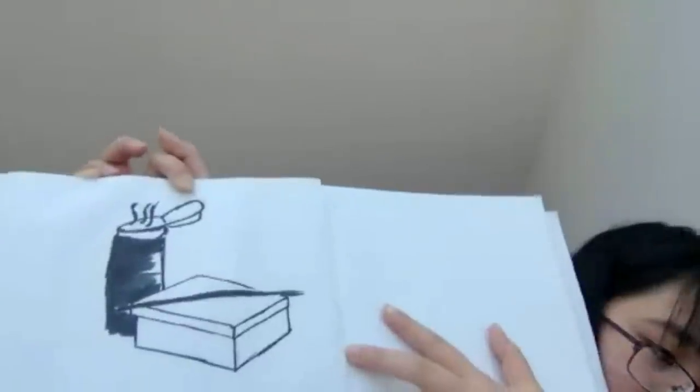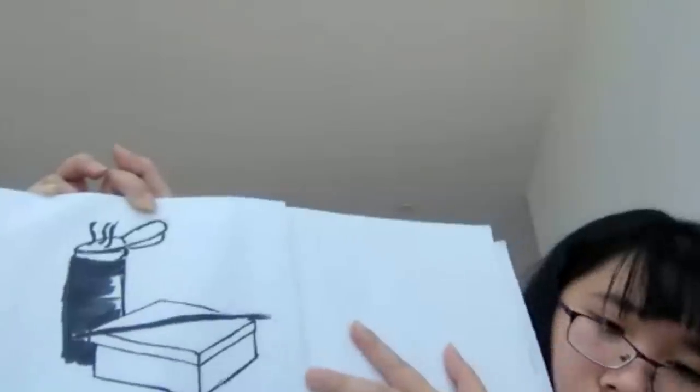Yeah, it's a water bottle. And a box and a pen. Nice and simple.